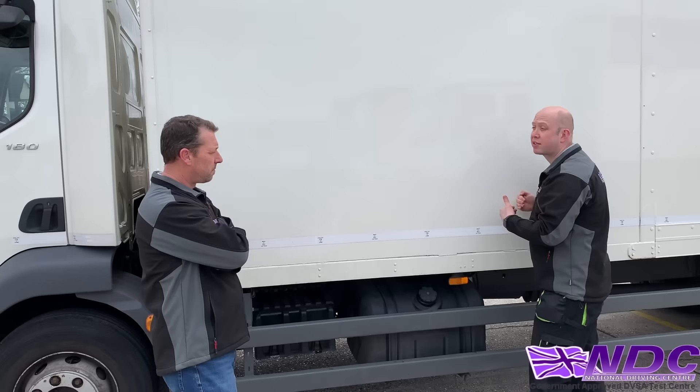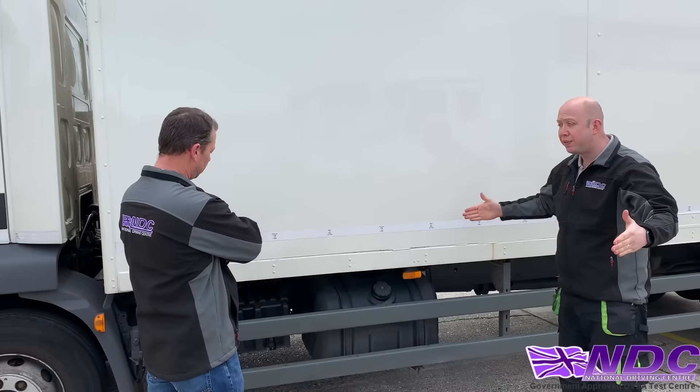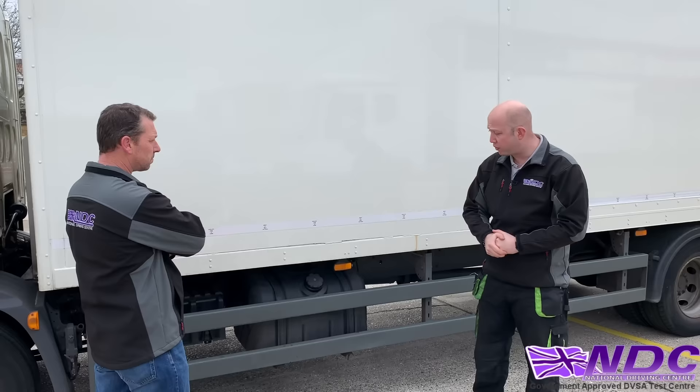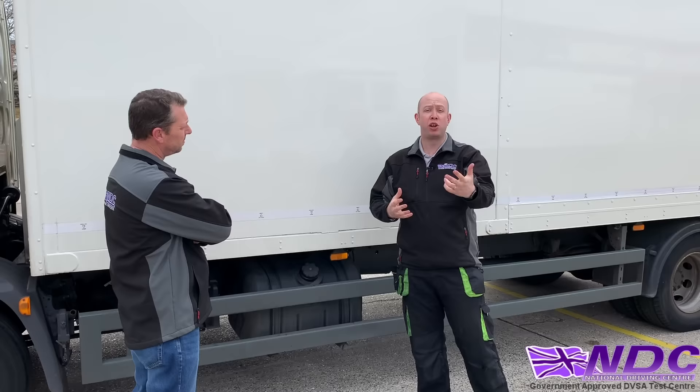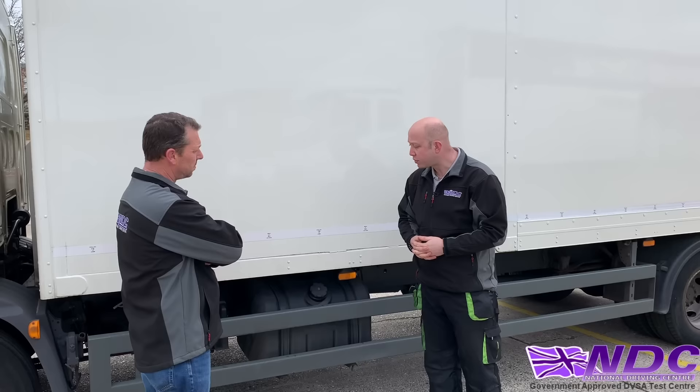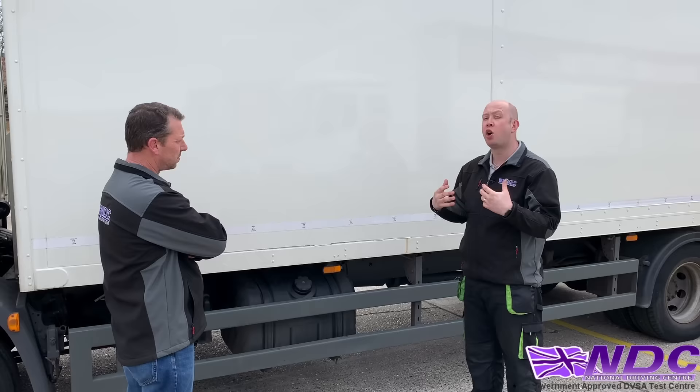Once we've started at the front and worked our way back, we make sure the load is evenly distributed over the width — ensuring the vehicle isn't leaning to one side. We can do that as a visual check from the rear of the vehicle. We also need to make sure the load is secured so it won't move around and endanger us or anyone else, and that we're not overloading any axles.